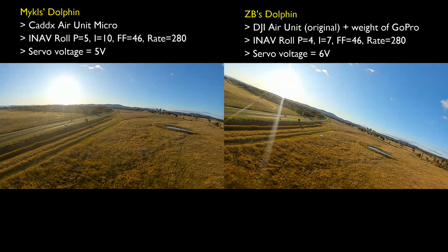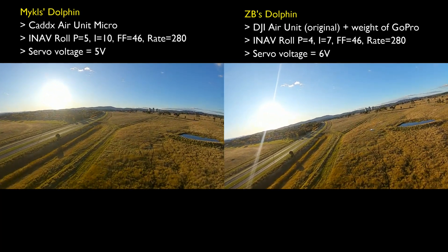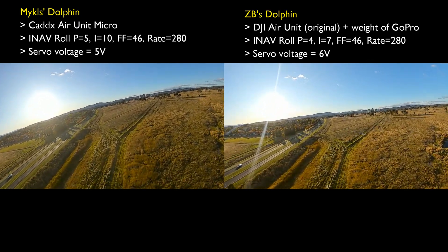Hi, this is Zach. This is just a straightforward video — I'm just comparing some footage from Mikkel's dolphin on the left and my dolphin on the right.